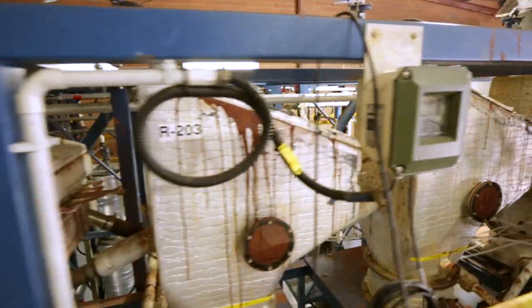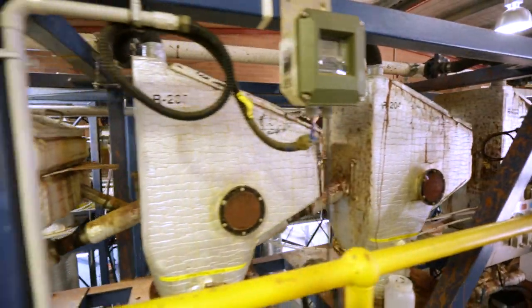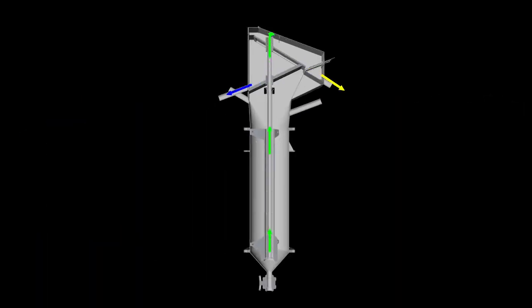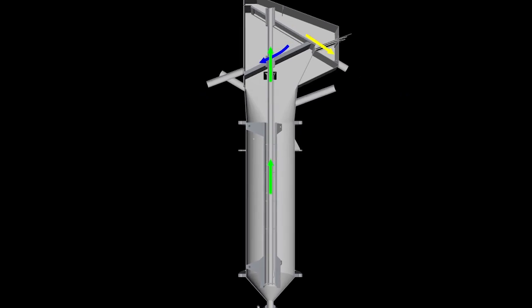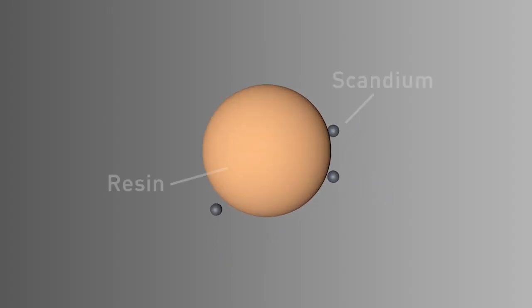The loaded resin, containing a high concentration of Scandium, is sent to elution for metal recovery. Each adsorption contactor has a central draft tube which uses compressed air for mixing, as well as transportation of resin and slurry.